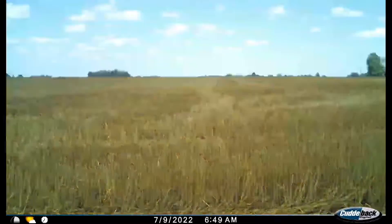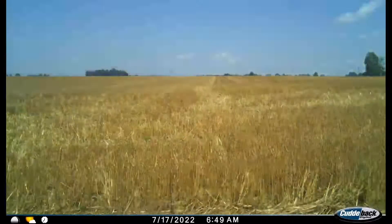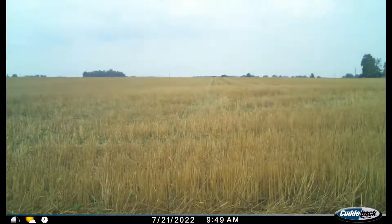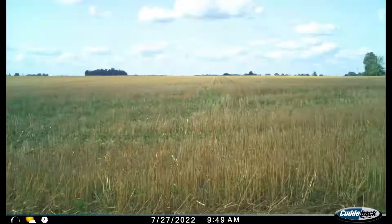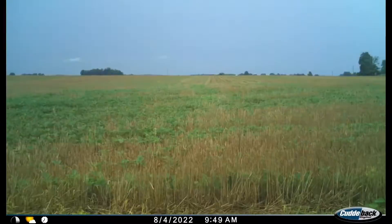Here's our double crop beans in a time lapse, planted July 2nd after wheat harvest. You see they're not really coming up yet. Usually in the summer with all the heat they come up really fast, but it was so dry. It took them almost three weeks to really get out of the ground, but now they're coming along good.